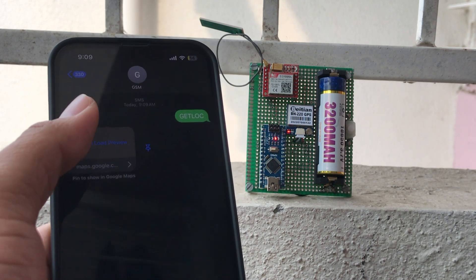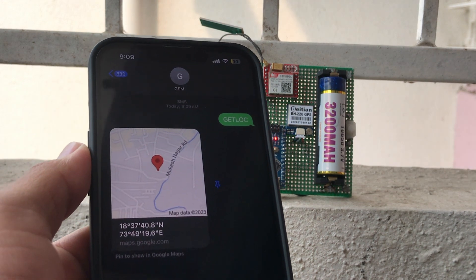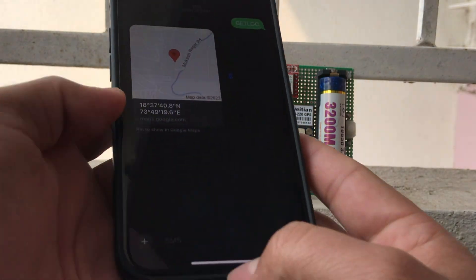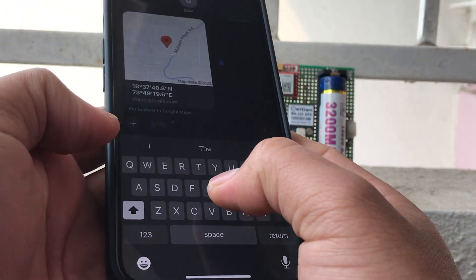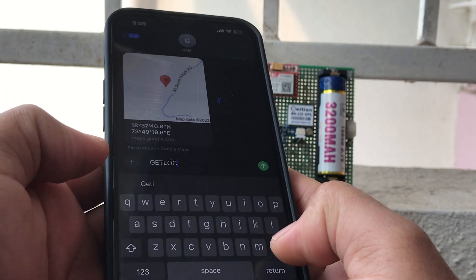It shows a proper Google Maps link with latitude and longitude. In the future, I will make many more GPS tracker projects. You can suggest which project I should do — just give me your idea in the comments below.